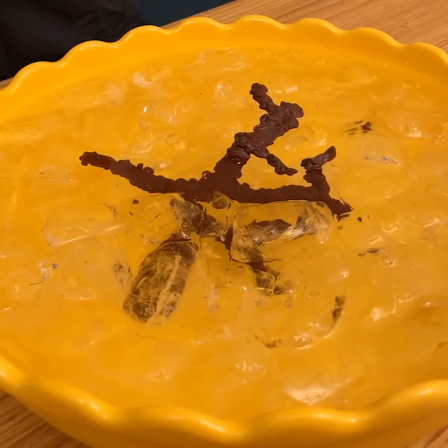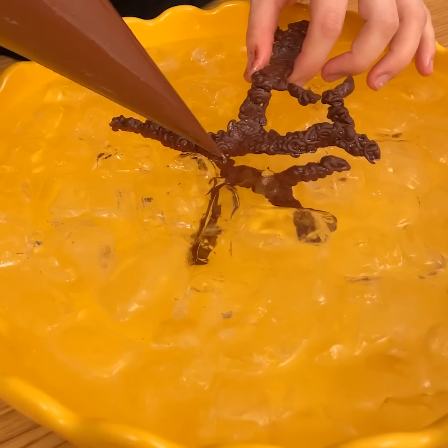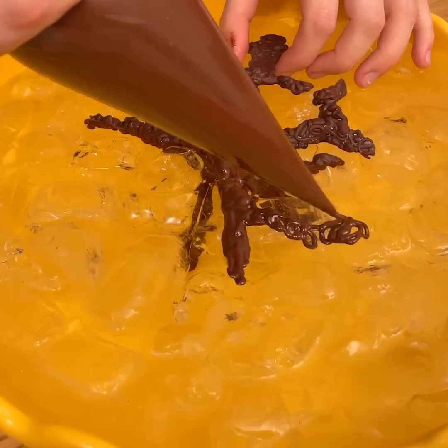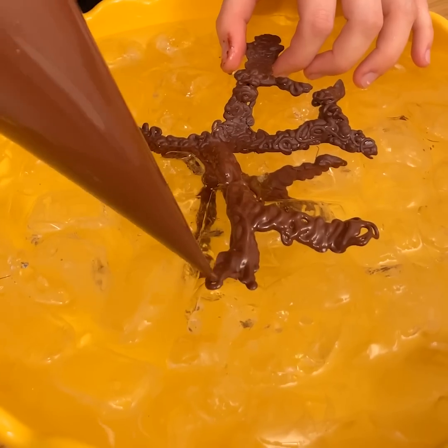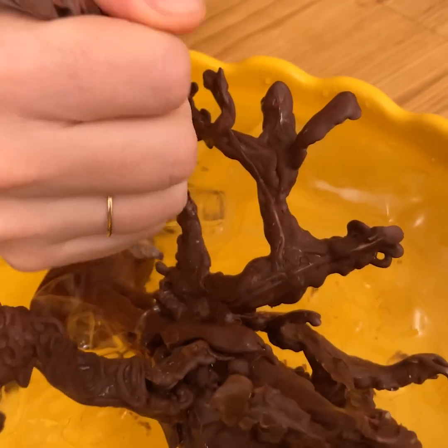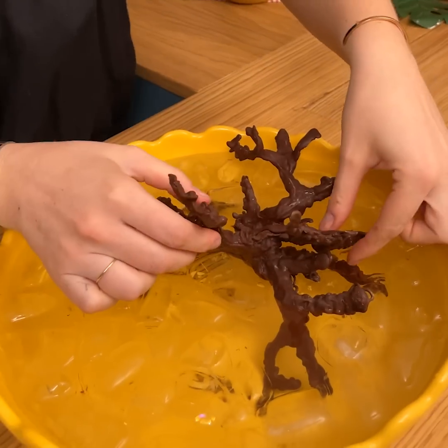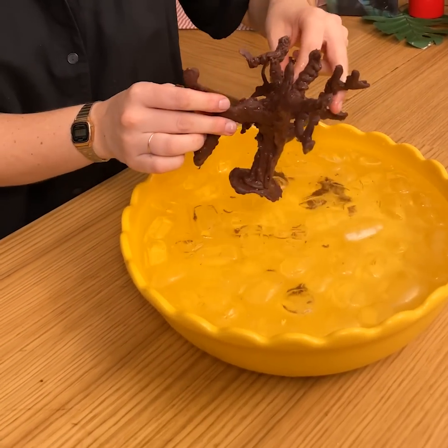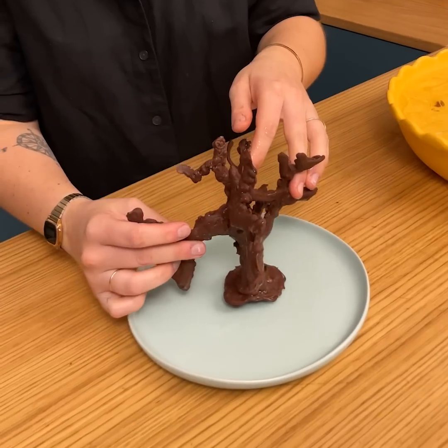A little bit more at the top. Once you have the base, we're just going to dip it into the ice cubes, just like that, and keep going on the side. Now our tree is perfect. Look at this amazing 3D tree that we made. We're going to leave it on the side and move on with the fondant and food coloring.